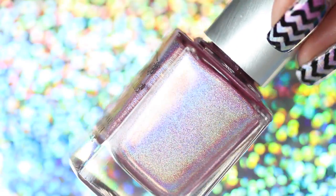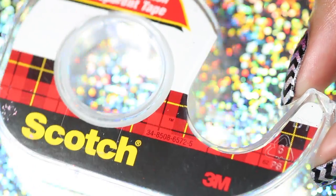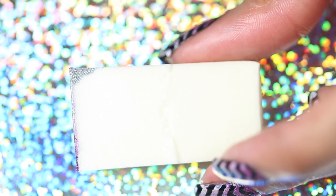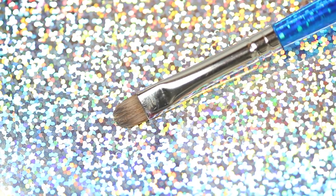You'll also need holographic medium pink and holographic dark pink polish, scotch tape, skinny chevron nail vinyls, a makeup sponge, a detail or striping brush, and a cleanup brush.